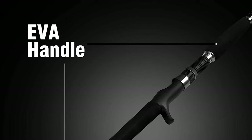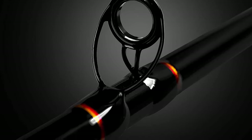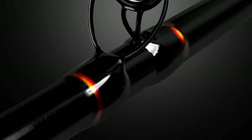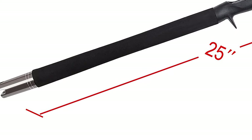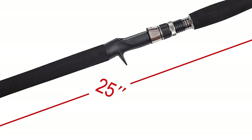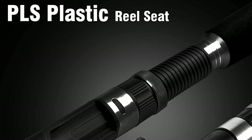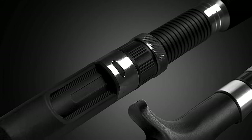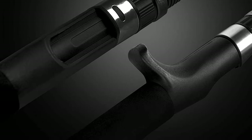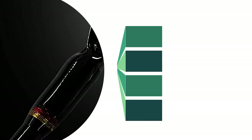The rods are made of high-density carbon fiber and fiberglass blank construction for strong power and sensitivity. Very sturdy but lightweight, they feature stainless steel mixed with ceramic heavy frame double-foot guides for better stability and durable use. Smooth ceramic rings reduce line friction and resistance. The DPS reel seat with stainless steel hoods resists saltwater corrosion and keeps the reel securely in place. It also has a strong aluminum cross-shaped butt with a cap for great leverage during long battles, a multi-purpose hook keeper, and an EVA foam handle for comfortable grip and easy operation.